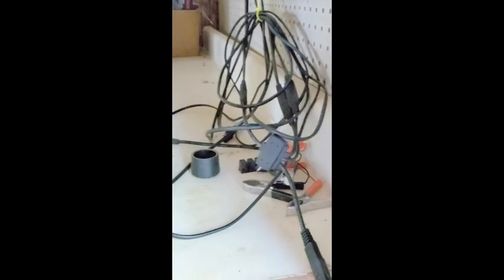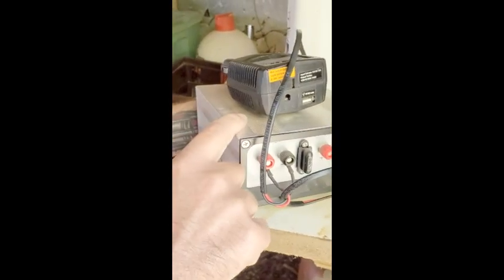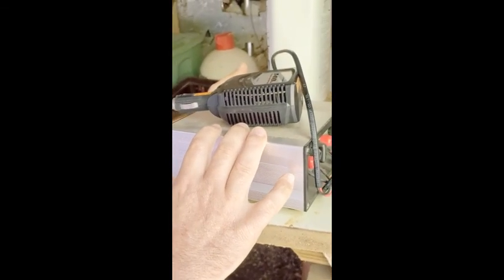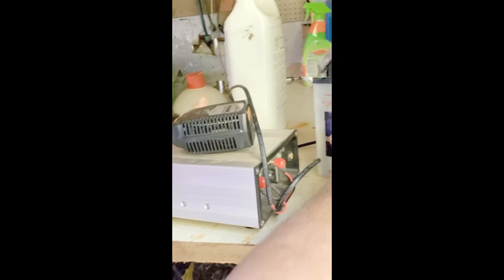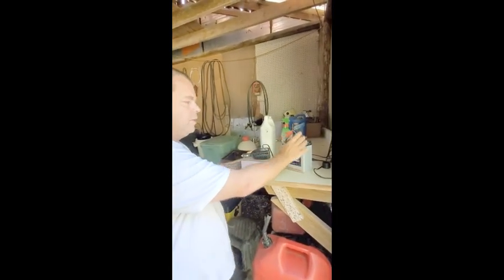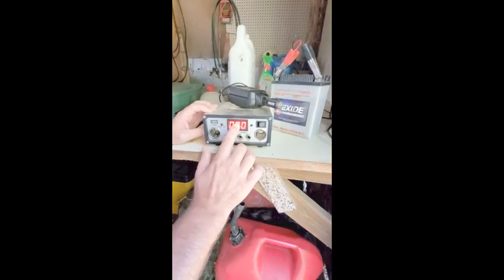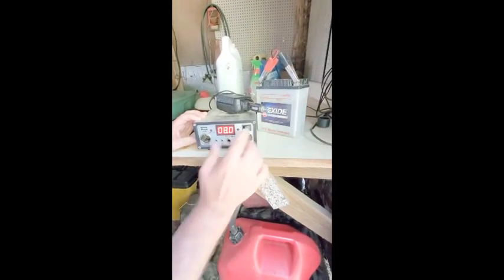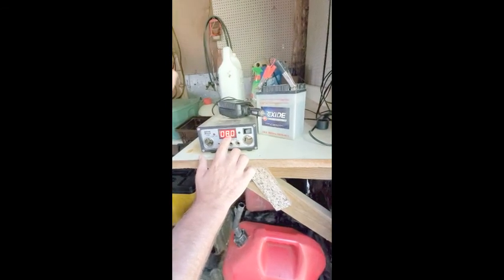This runs through and comes to the back here. This device is called a charge controller, and what it does is it keeps the batteries from being overcharged, because a battery like this can only hold so much power. If you don't have one of these, the solar panels will continue to charge it and it will eventually explode. On the front of this charge controller it shows how many volts are in the battery. I'm trying to revive this battery right now, so that's why it's only eight volts.